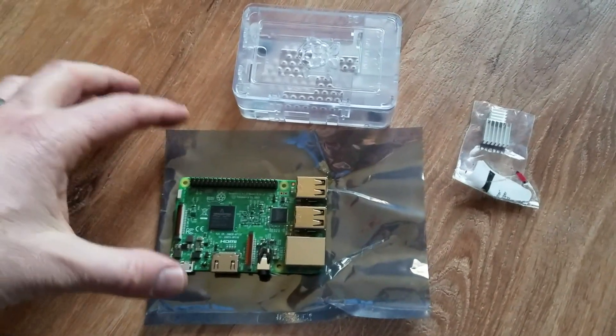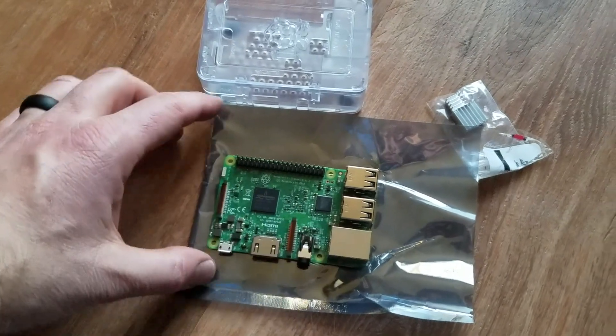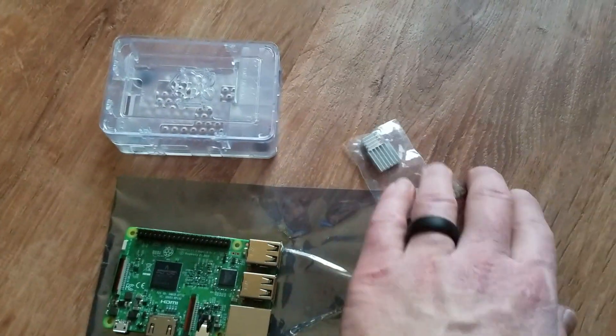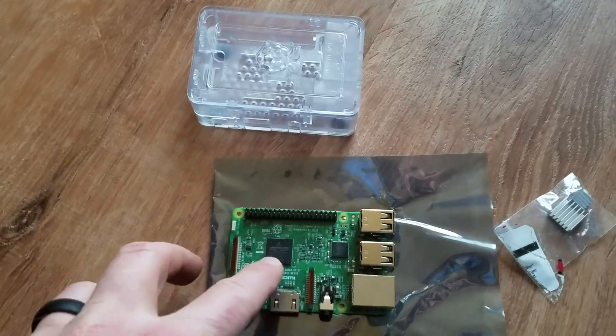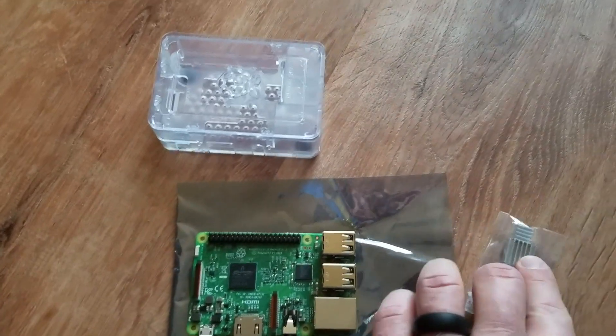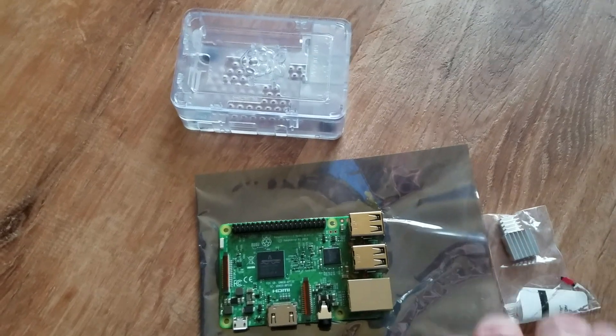What we're going to do now is actually apply the heat sinks to the main chips on the Raspberry Pi. This is a B model and the kit I was using was the CanaKit, which came with two heat sinks — one for the main processor and one for the little network chip. The corresponding sizes make it obvious which one's big and which one's small.